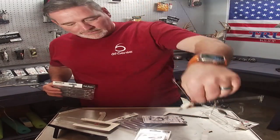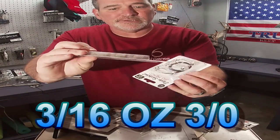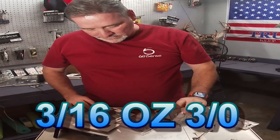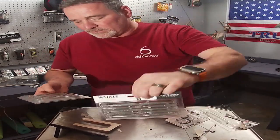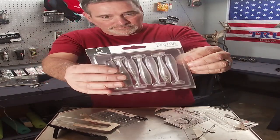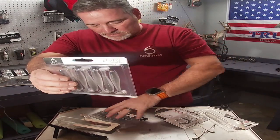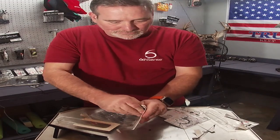Alright, so in the kit you get the rig, you get six swimbaits heads, and you get two packs of swim baits — you get the three-inch whales and you also get the four-inch divine swim bait. So you can rig it with the larger one in the middle and the smaller ones on the sides — that's exactly how I rigged the last one.